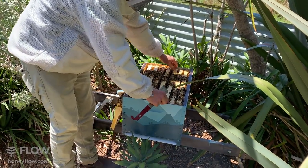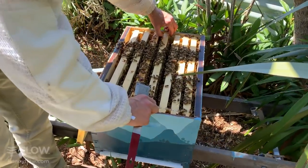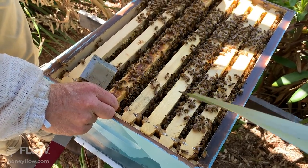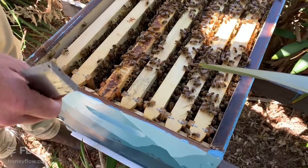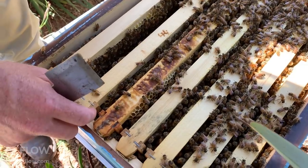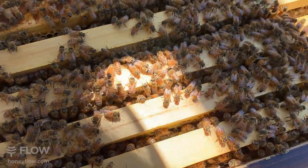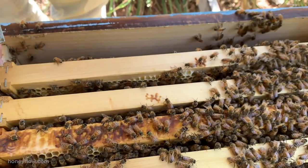I'm going to put the hive back together. This is ready for a super — next week we'll show you how to do that. What I'm doing is just pushing the frames back together slowly and gently so I don't squash any bees. Respecting the natural order of the combs — if you can put them back in the same order they came out, it's better. You don't want the wax of one comb pressing into another creating an area where bees can't service, as that's when opportunists like hive beetles can take over.